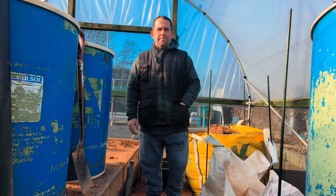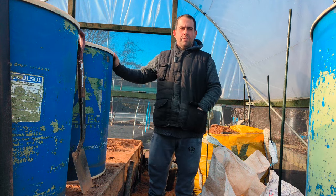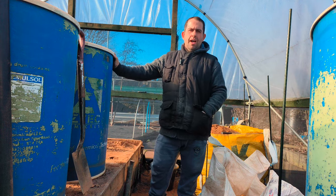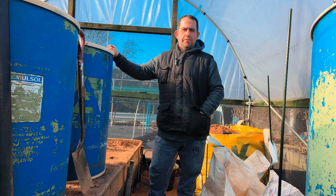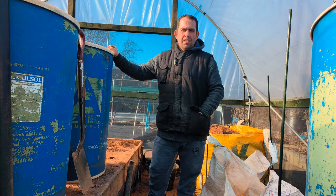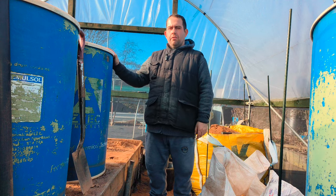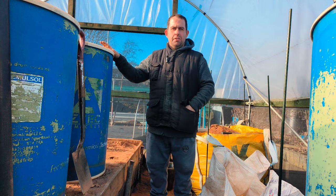Hi everyone, we're going to do the long carrot barrels. This is all about long carrots. I've got 8 drums of long carrots for exhibition, and as you can see on this side here, we've got all the barrels, and this is the emptying process I do.